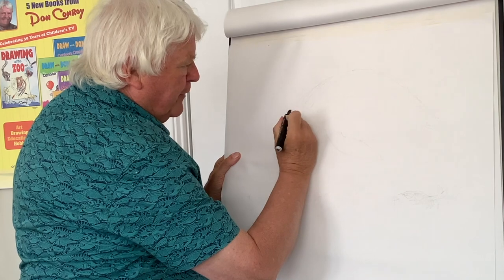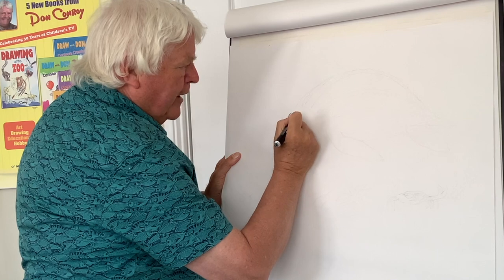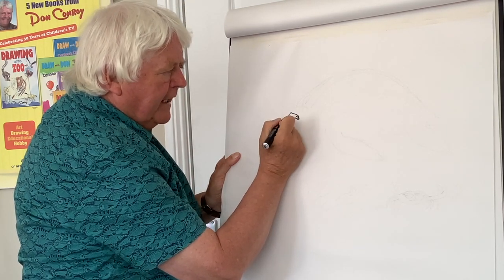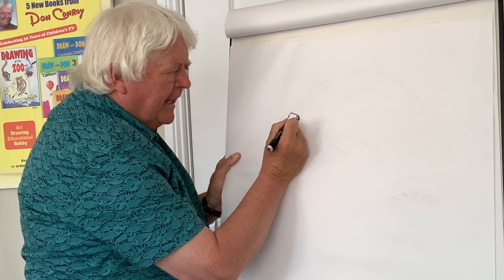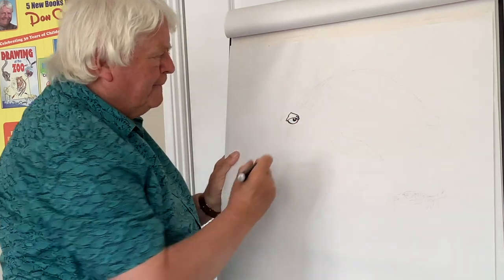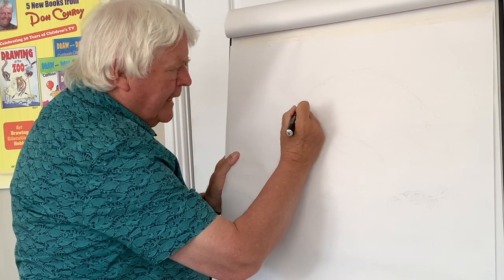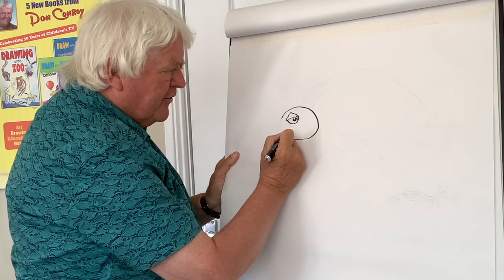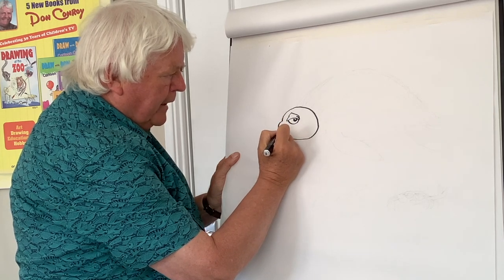So I'll start off by drawing an eye like this — a nice little cartoon eye. The shape is almost like a triangle, then a little circle underneath like that, and then what looks like a little black grape for the pupil. Then I draw around the head shape — up like that and around like that — and put in the big shell shape.